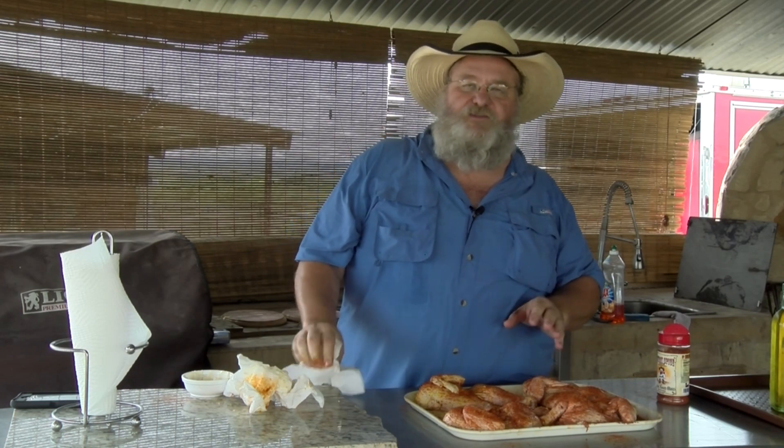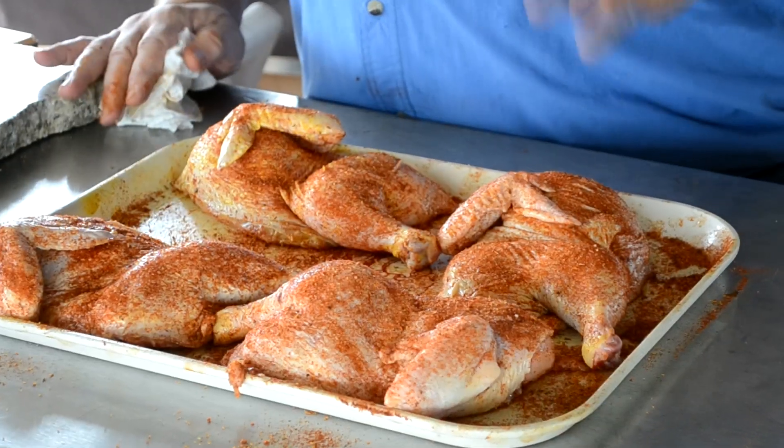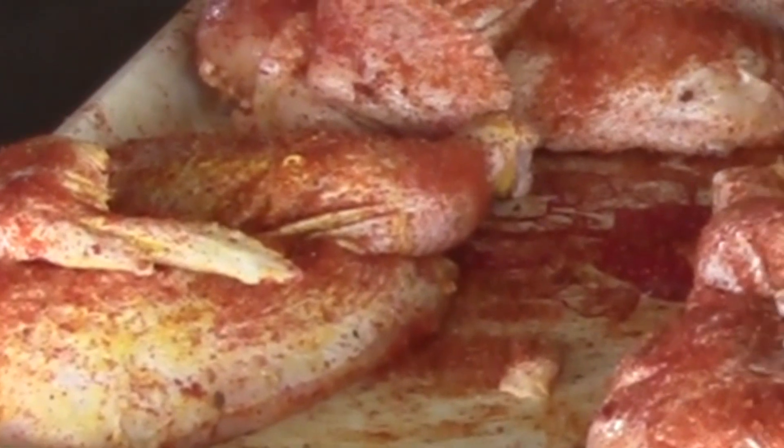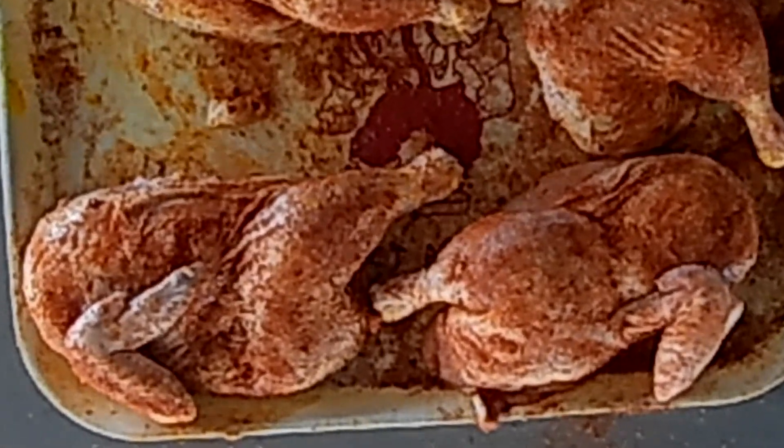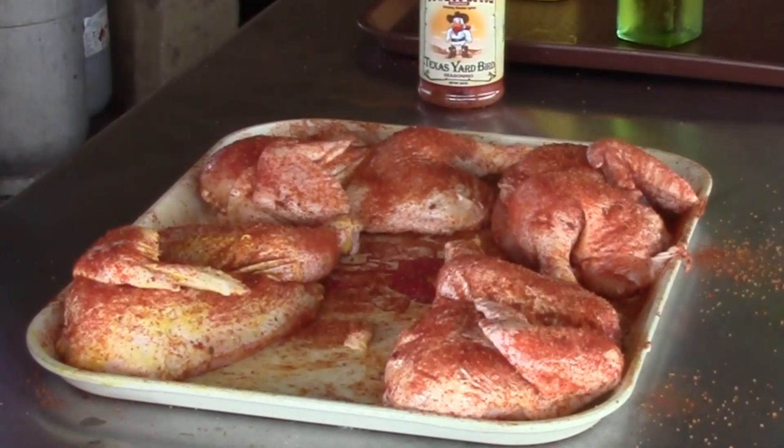So the chickens are ready to go on the barrel house cooker. I'm going to put these on the rack — not hanging them, because when you hang them they kind of stretch out and you can't get an even cook that way. I'll put a link to my whole chicken cooking on the barrel house cooker so y'all can see those whole chickens hanging. Temperature of our barrel house cooker is sitting at 275 up at the top, so on the grate level it's probably going to be around 300. I like to cook my chickens in that range of 275 to 300.